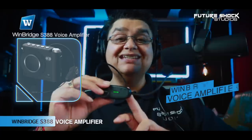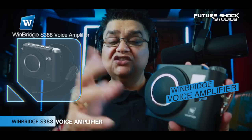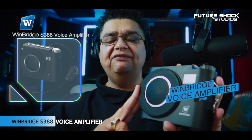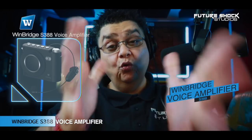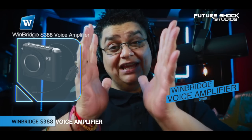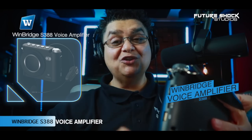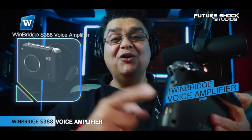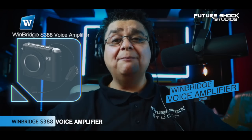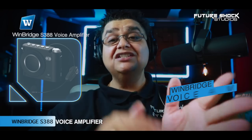It comes with a wireless headset microphone which can last up to eight hours. The S388 has a loudspeaker at the front and an inbuilt rechargeable battery. You can play music via built-in Bluetooth 5.0, the auxiliary port, or the built-in USB port. With a full charge you get up to 15 hours of use.